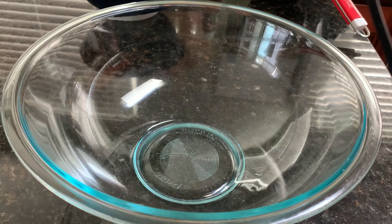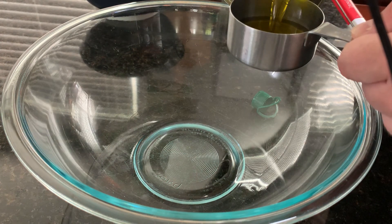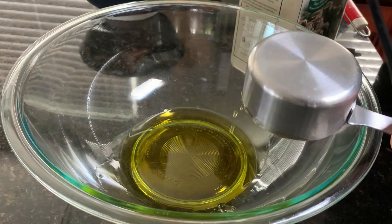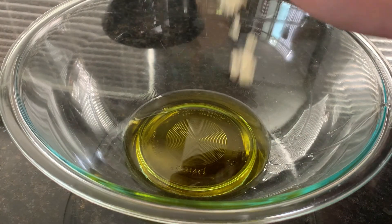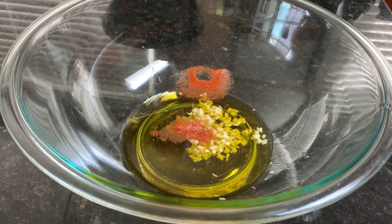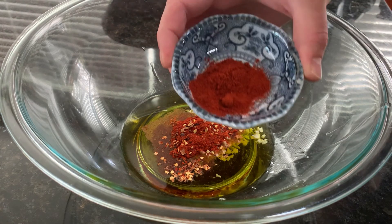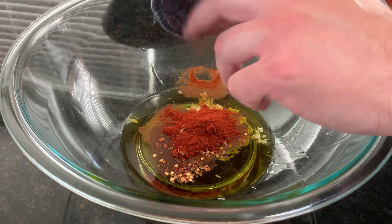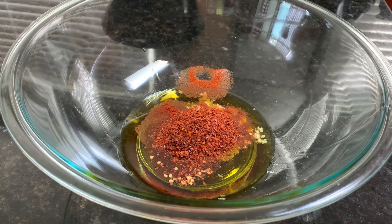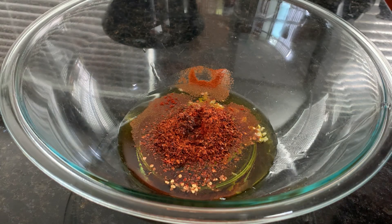Okay, so in a bowl I'm going to do about a half cup of Greek olive oil. You can use whatever oil you want — I think olive oil gives a good flavor. I'm going to throw in the chopped garlic, cayenne pepper and MSG, regular paprika and chili flakes, smoked paprika, Korean chili flakes, and soy sauce. I'm just going to mix that all together.